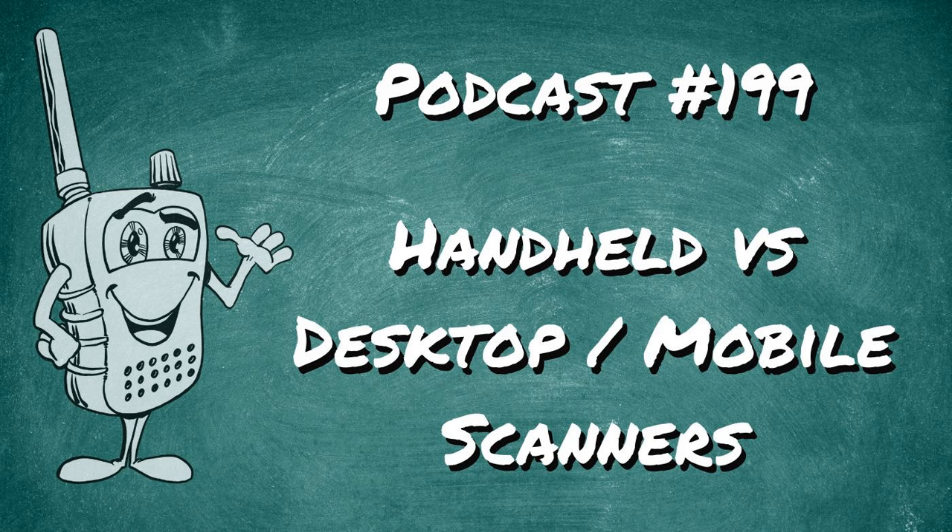Handheld radios can get knocked around — they can fall off a desk, fall off your belt, get knocked around in a backpack. Many people pick them up by the antennas, and when they fall over they can land straight on the antenna. You can put a lot of stress on the antenna port on your handheld radios if you're not careful. There are definite benefits to handhelds, but there are cons too.